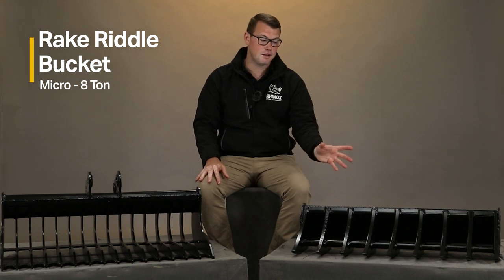What size ranges do we offer for these two attachments? The rake riddle bucket is available from micro up to 8 tonne, and the land rake is available from micro up to 13 tonne.